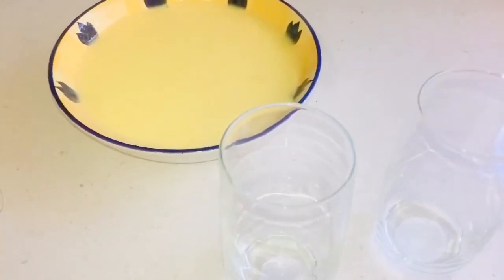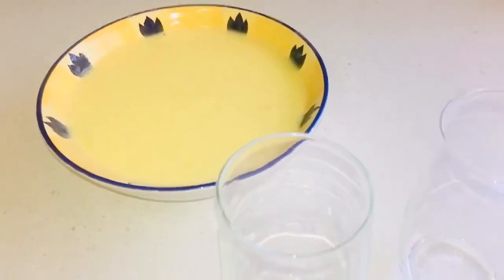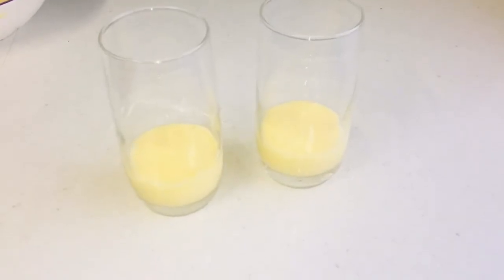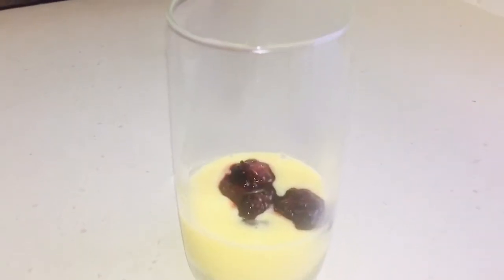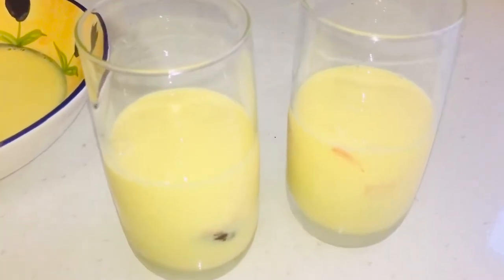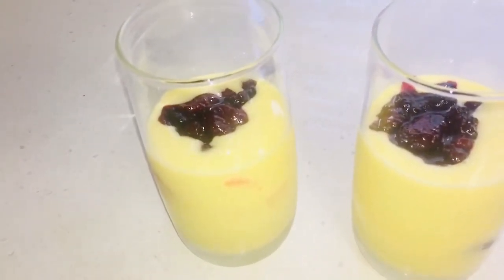Once our mixed berry reduction has cooled down to room temperature, we can take two glasses and start serving it up. You've got to serve them in different layers. First I'm going to add in a custard layer — with the help of a little funnel, you can pour it in neatly. It'll be nice and neat when you form the layers. We're going to do the same with the other glass as well. Then we're going to add in the mixed berry reduction layer using a spoon and gently place it on top. Next, one more layer of custard — I added about two teaspoons of the mixed berry reduction — followed by one more berry layer, then one more custard layer, and one layer of berry reduction on top to finish it off.